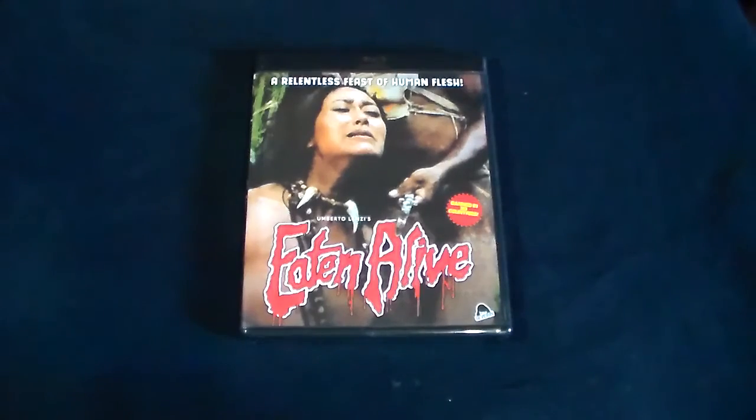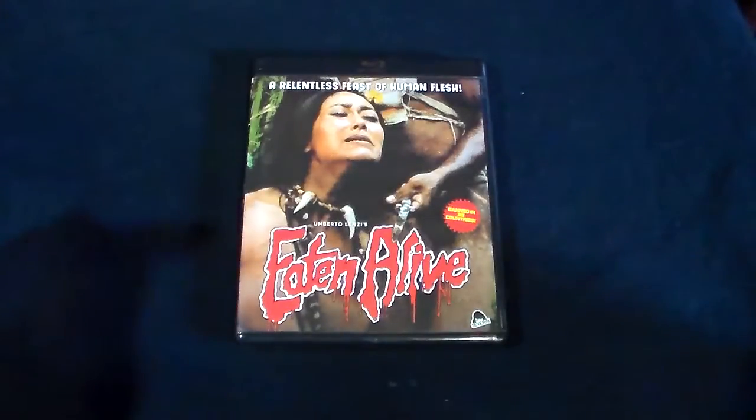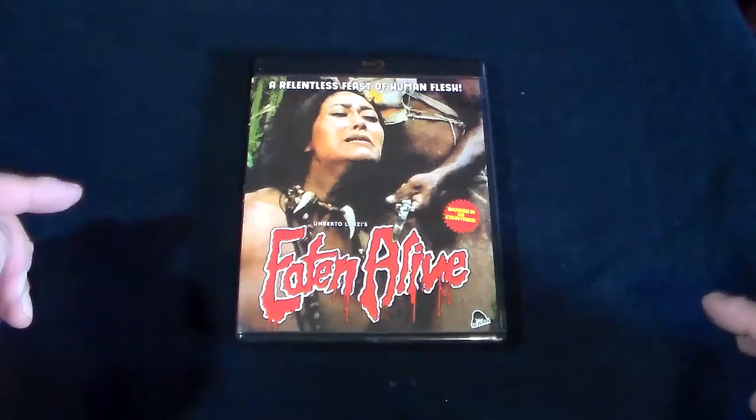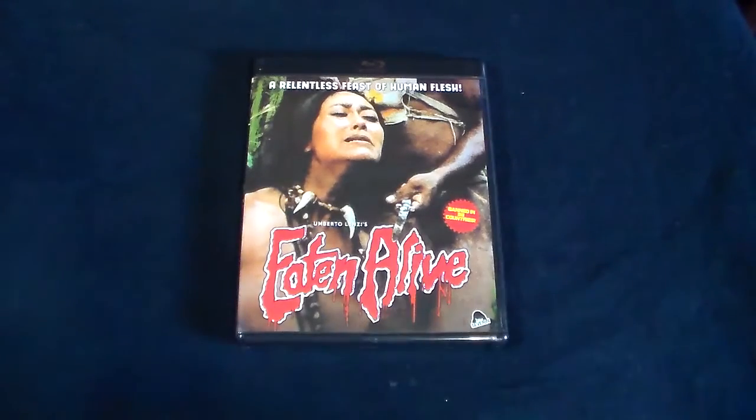They do a good job of putting their products together with limited edition stuff, cool slipcovers, and a lot of special features. For the first time being in HD, it's not bad at all — it really isn't. Anyway guys, thank you for watching. I'll be back with more of these, so stay tuned for the next one.